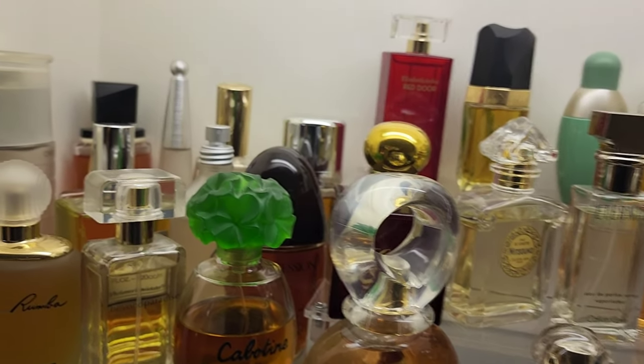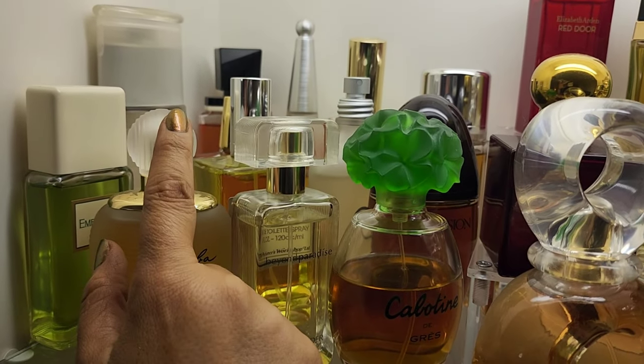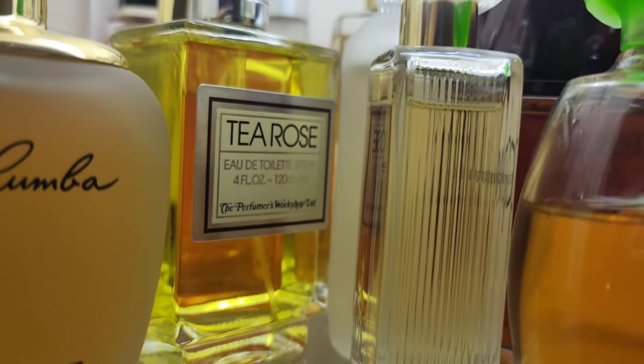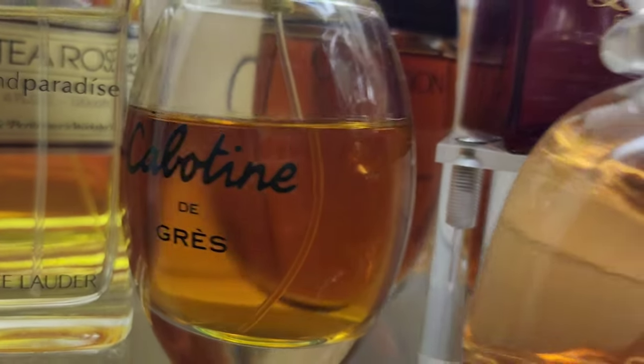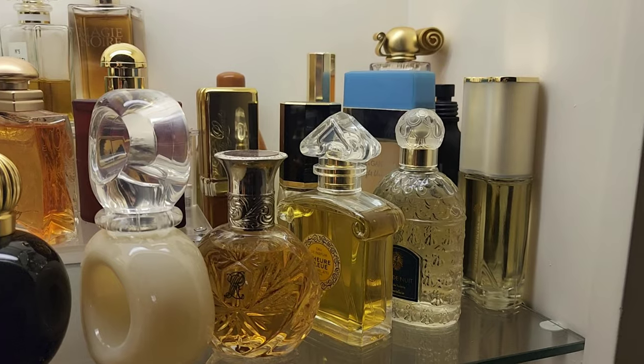I did keep my vintage shelf mostly the same, except I added Calix into the mix. And remember T-Rose? Hello, late 80s, early 90s — I see you. I'm probably not going to wear T-Rose because it reminds me heavily of potpourri, but we wore that in high school like it was going out of style. This shelf is going to stay mostly the same.